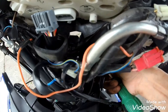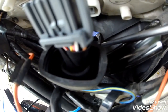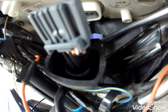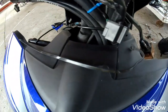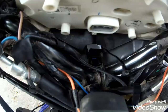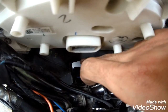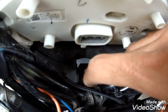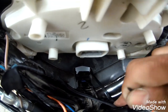Pwede nyo na itong tanggalin. Depende na sa inyo mga Puffs kung ano yung diskarte nyo para may pasok nyo yung cable tie — o ano bang tawag ninyo sa ganito. Marami kasing iba't ibang tawag sa ganito mga Puffs. Hindi ko na naipakita sa inyo, pero ang importante maipasok nyo yung cable tie dito mga Puffs, and then maibalik nyo itong pagkakalagay nito.